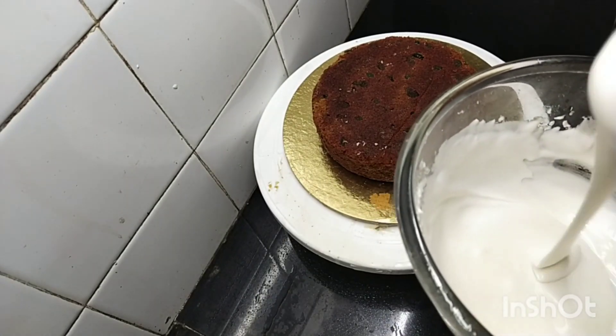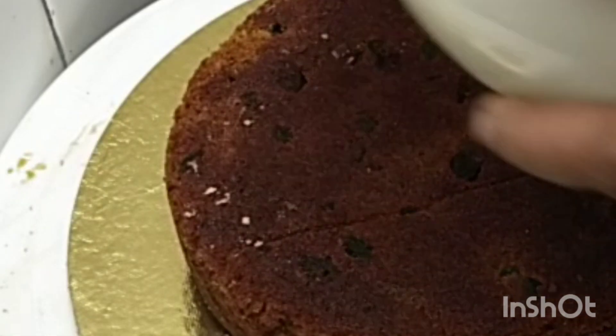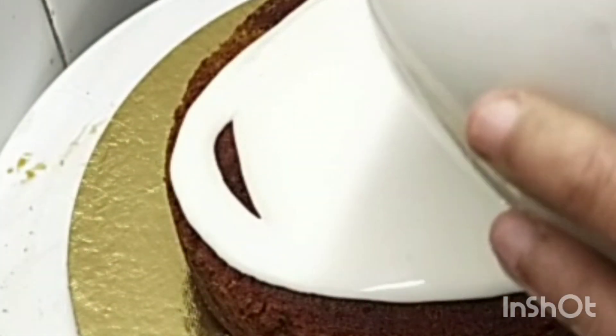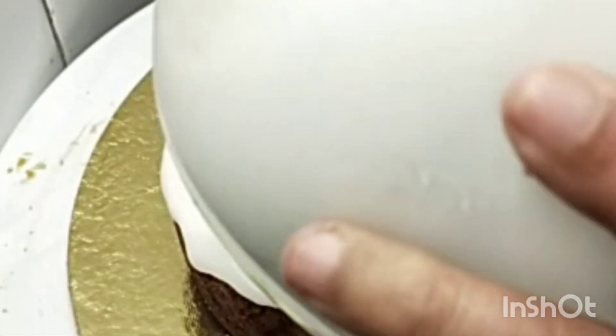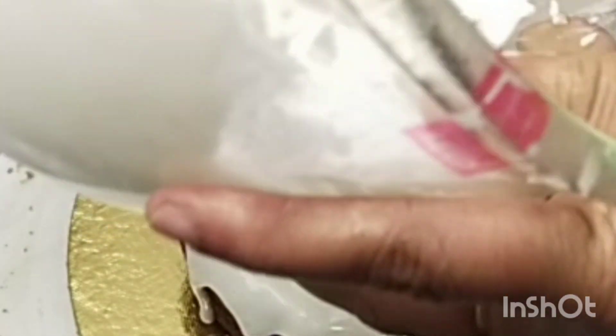Now I have to add 1 tsp of this recipe. I am going to add a teaspoon of icing sugar. After finishing, we will add icing on the icing.